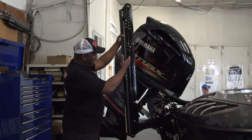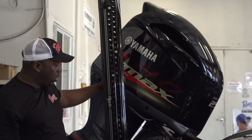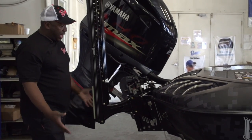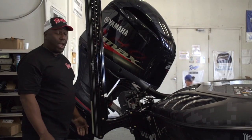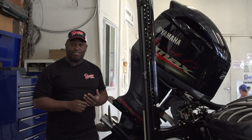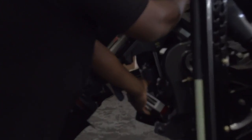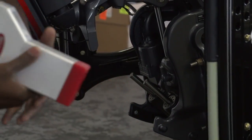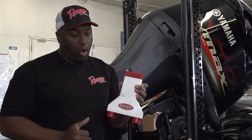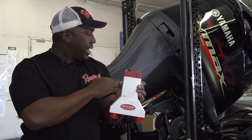In the back is where all the power happens: power pole 8-foot blades, Yamaha 250 SHO — the only way to go — and the Bob's Machine Shop hydraulic jack plate. For the best transom saver on the market, the Moto Stop is the one for me. It gives your motor all the support it needs, and they make them for all brands. The Moto Stop saves your transom, your jack plate bolts, and protects everything on your motor.